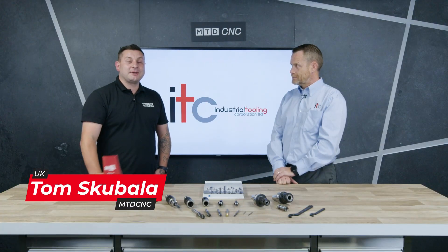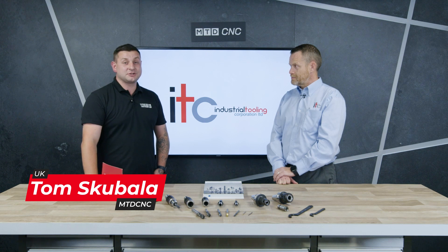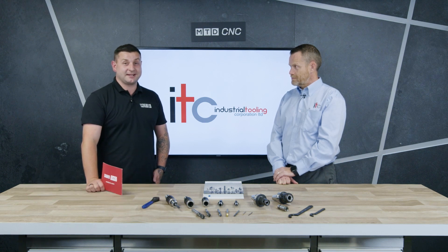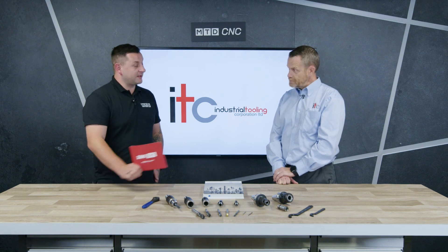Today in Technical Corner, we're here with Paul from ITC, and we're going to be talking about the Big Kaiser milling chucks and also the synchro tapping heads. Paul, what are the advantages of the Big Kaiser milling chucks?